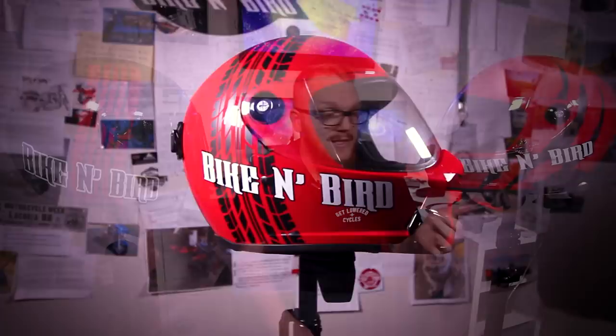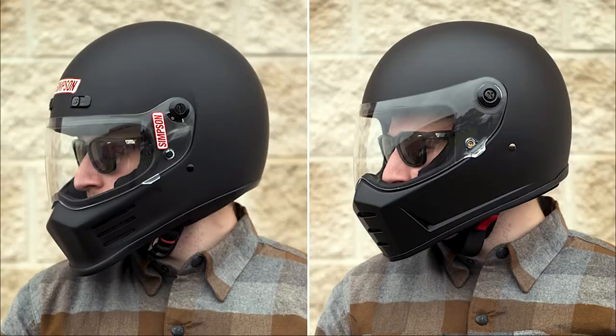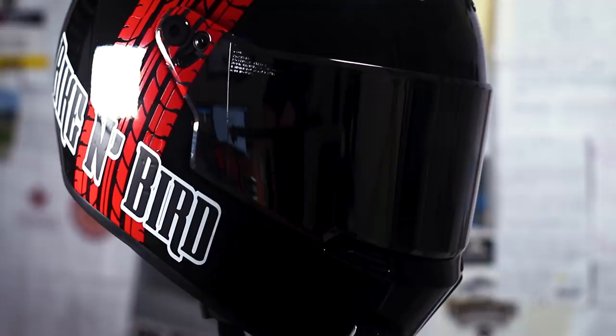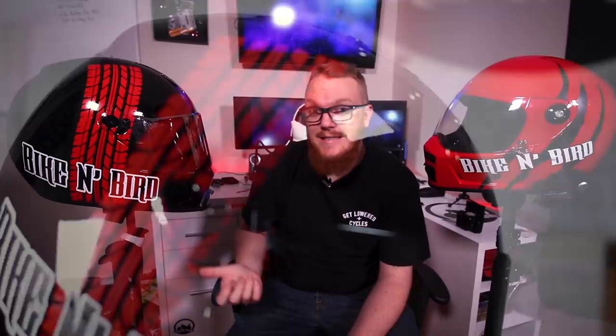Category number one is going to be style. Both of these helmets have my personal graphics added to them after the fact — this one came as a standard red helmet, this one as a standard black. The Lane Splitter comes in a good variety of colors, both gloss and matte finishes, as well as a few special editions. The Eliminator doesn't have as many color options, but it does have more design options. To me, the Lane Splitter looks like a Simpson knockoff, while the Eliminator has that racing, drag strip feel to it. Bell has been in the drag racing industry; Biltwell has not. So for the style category, I'm going to have to give it to the Eliminator.